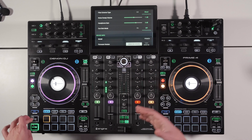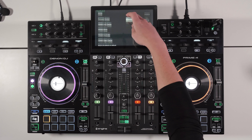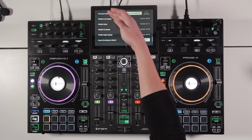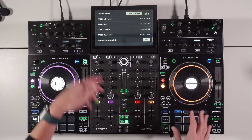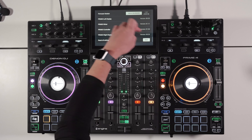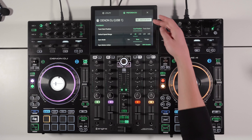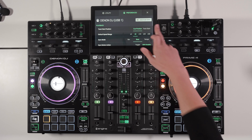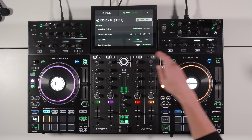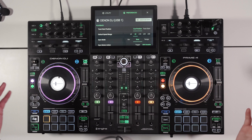At the bottom there's device info, firmware update options, and version numbers for the left display, right display, mixer, and controller — each has its own separate firmware. All preferences can be saved to your USB drive: change the settings, tap save, and next time you plug in your USB the unit loads to your exact preference.